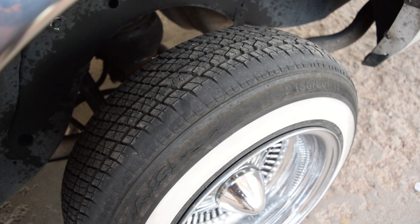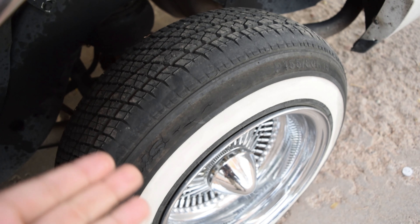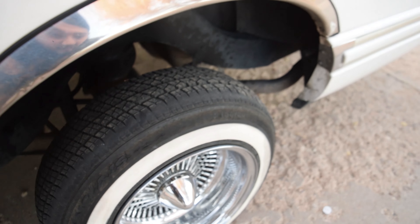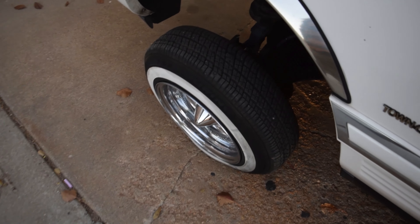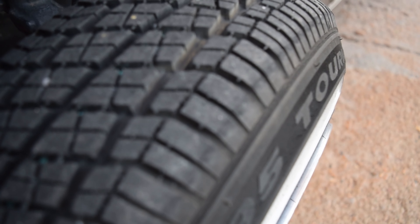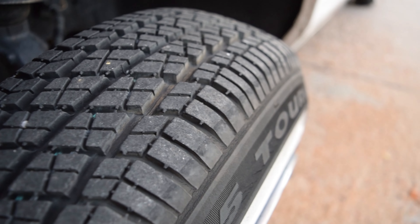Hey, what's going on boys? It's your boy C-God and we're back once again on this Lincoln build. With this thing, as you've seen in the previous video, we got her all aligned in the front and I want to show you exactly the difference it made with this alignment.